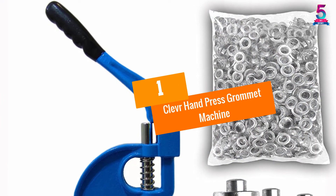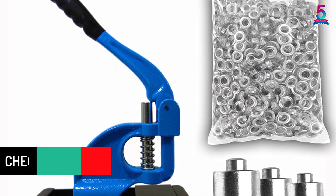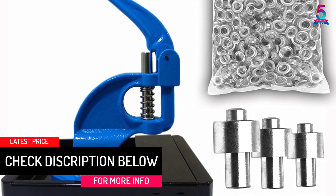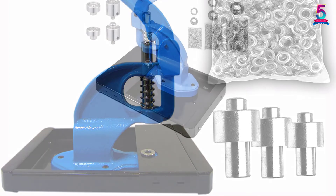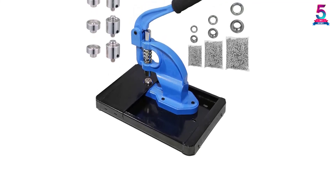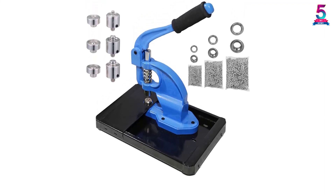At number 1: the Clever Hand Press Grommet Machine. You can keep your grommets from spilling by using the built-in base. The little table helps you keep your fabric smooth as you work on it. Its padded handle is also easy on the hands as you press the lever. It is easy to fasten this 14 by 14 by 15 inch tool to your workbench and use the 900 grommets that come with the tool. The tool works with the standard 0, 2, and 4 sized dies.